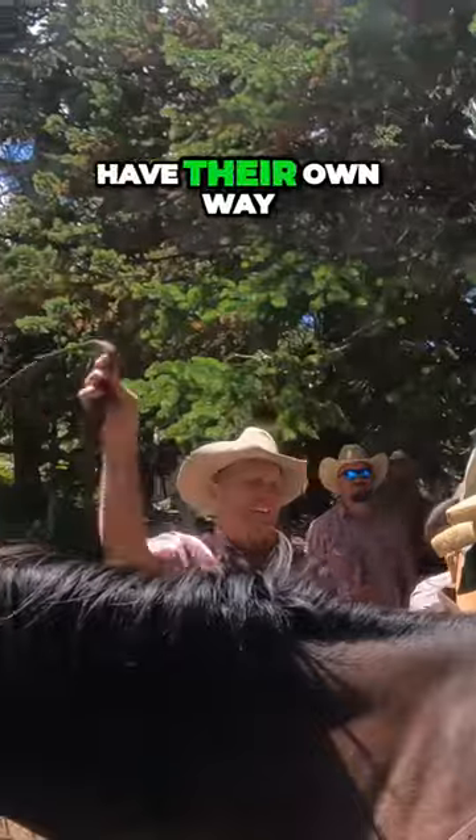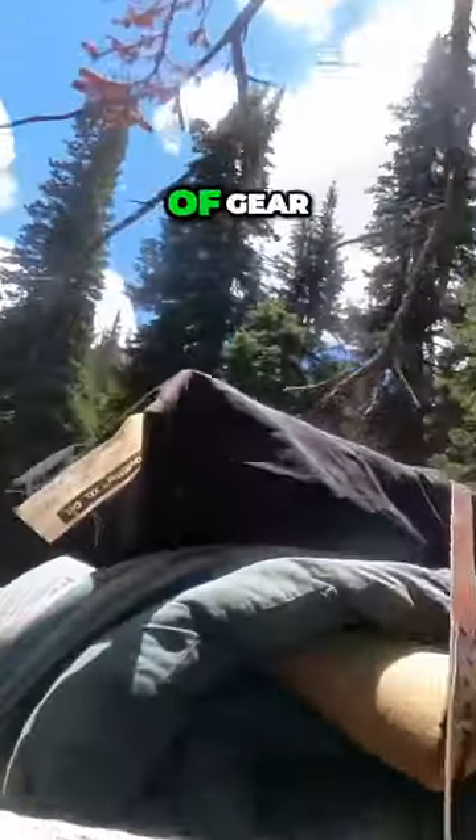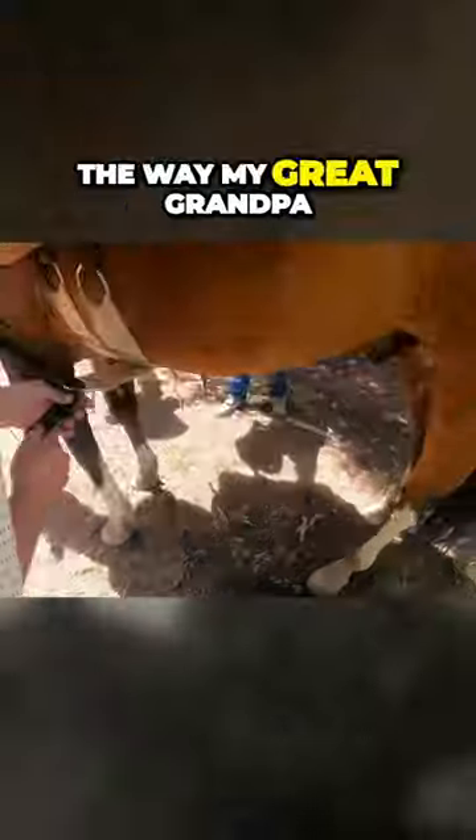Everyone seems to have their own way of loading pack horses with all different kinds of gear, but this is the way my great-grandpa did it back in the day when he was herding sheep, and it still works for us today.